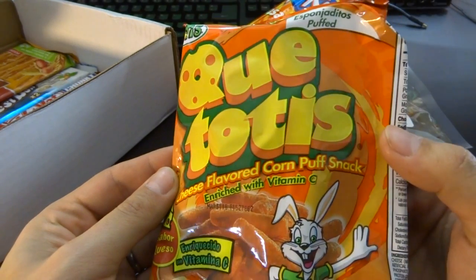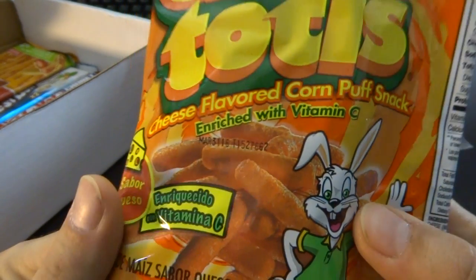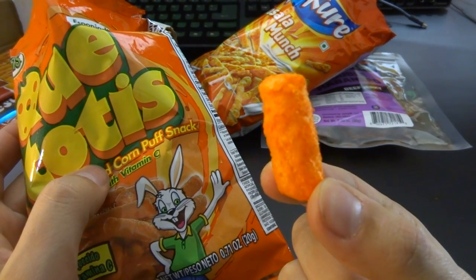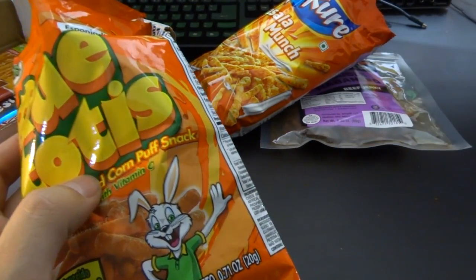There's plenty more. Ketotis — cheese-flavored corn puff snacks. Enriched with vitamin C, that can't be bad at all. They glow. I don't think the camera does it justice — these are super orange. I don't even think the camera can handle that kind of orange. They're tasty — like cheese balls. Very fluffy and crunchy. They are not sticky at all; usually when you eat them they stick in your teeth. Rob knows what he's doing.